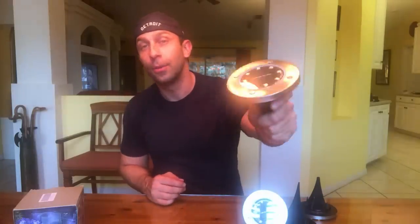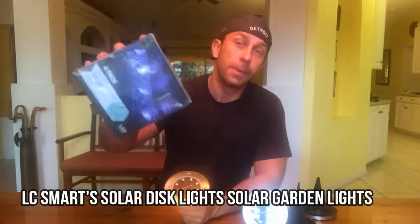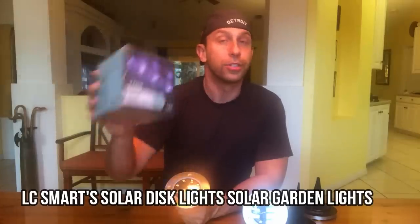Hey everyone, this is Adam from 911 Reviews, your review guru, and today we have a fun one for you. These solar lights are 12 centimeters wide, two and a half centimeters tall at the base, and they come in this little box — which is going to be hard to see just because of the reflection and glare. We'll try to put some information on screen for you.